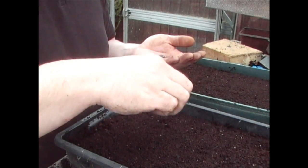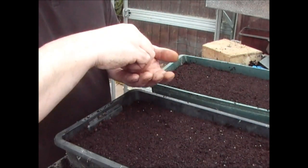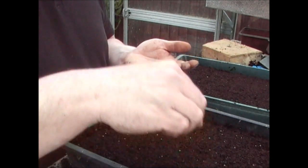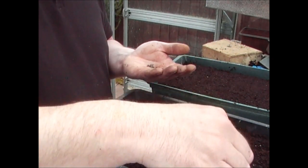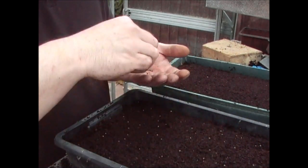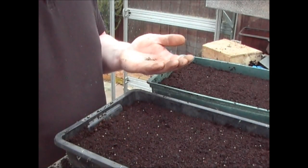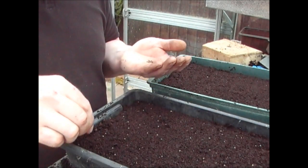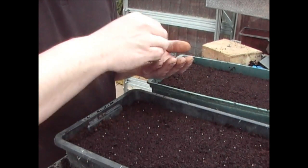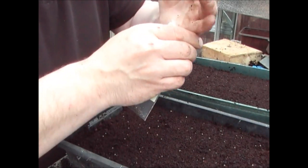Obviously when I was doing the tomatoes earlier, I was a lot more fussy with those. But what I like to do is make sure that they're kind of an inch or so apart — no closer than that. I will be pricking these out into separate pots in a few weeks' time, as soon as they're big enough. So I think I've got enough there — there's probably around a hundred or so seeds in there, which is more than enough for what I need.